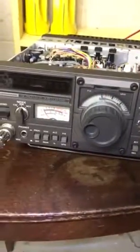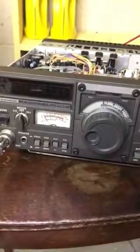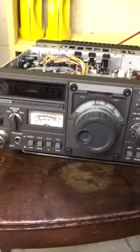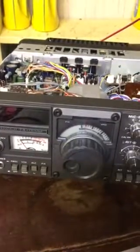As you can see, the radio is powered off. Of course, before you go messing around with any electronic device you should always make sure that it's powered down and there's no energy running through any circuits.